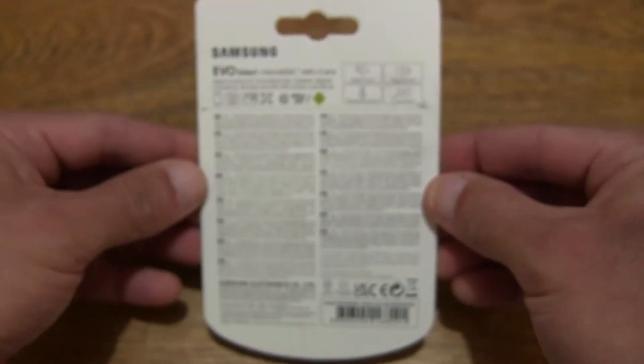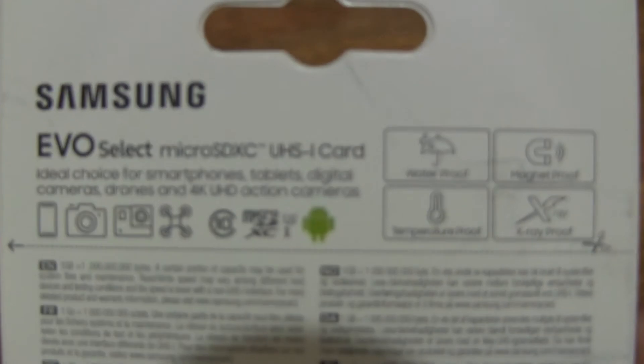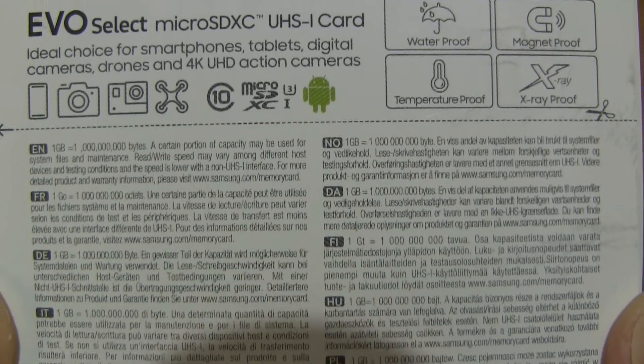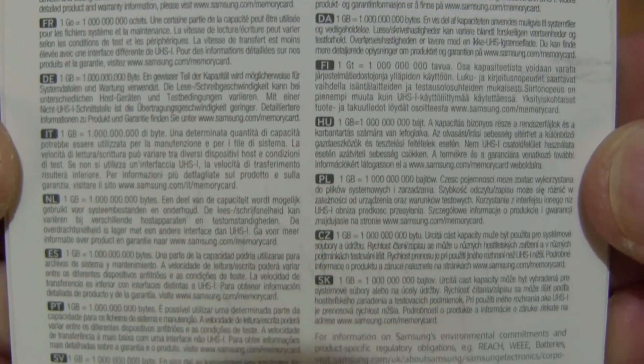Taking a look at the back of the card packaging, there's some product information and features of this microSDXC memory card, and it's listed in various languages.